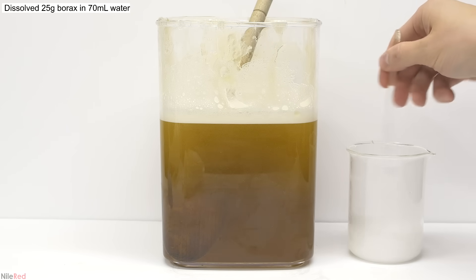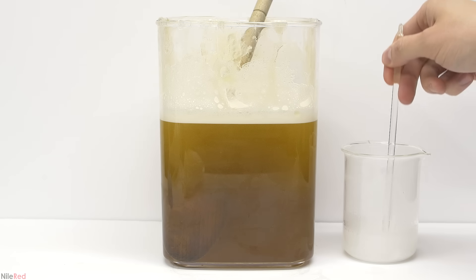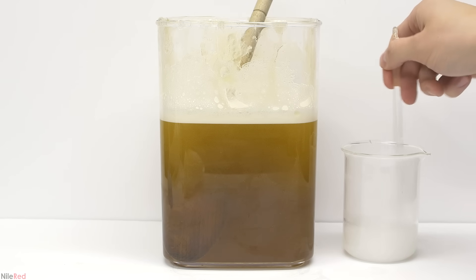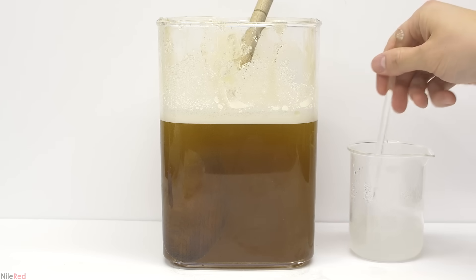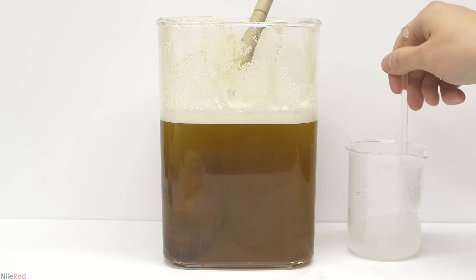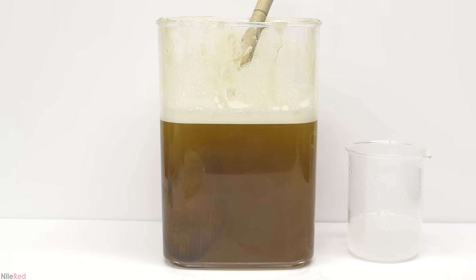To a beaker, I weighed out 25 grams of borax and then poured in 70 milliliters of distilled water. The borax didn't fully dissolve, but it's not really a problem as long as there are no large chunks floating around. Borax isn't the only thing that can be used here — it's common to use other things like citric acid. The major benefit of borax though is that it also acts as a thickening agent. With some soaps, even when they're quite concentrated, they can still be a little bit liquidy, and borax can help out with this. It's also useful if you want to dilute the soap even more but don't want it to be too thin.